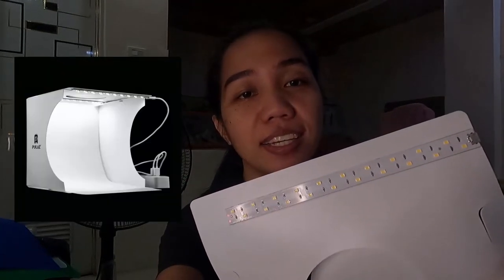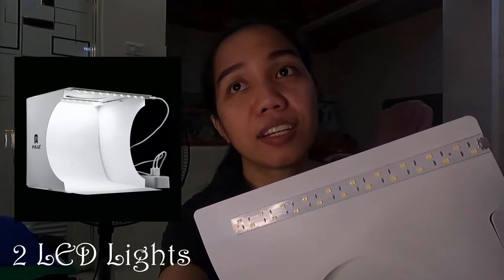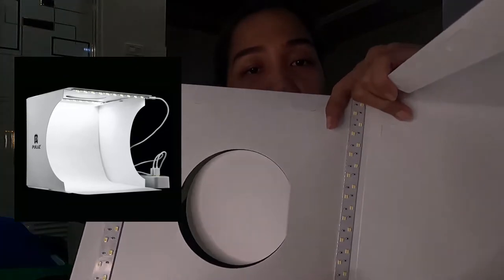Of course, meron siyang dalawang LED. Yung nabili ko dati ay isa lang yung LED niya, pero yung result nung photos ay napakaganda. So itatry ko naman tong may dalawang LED na ilaw. Is-assemble natin guys para matesting na natin.